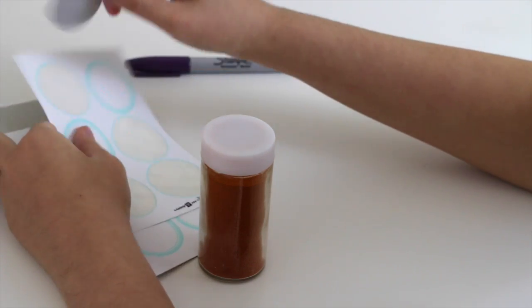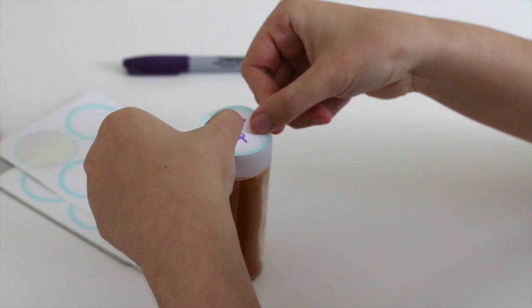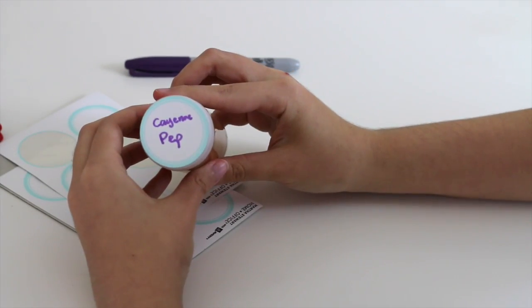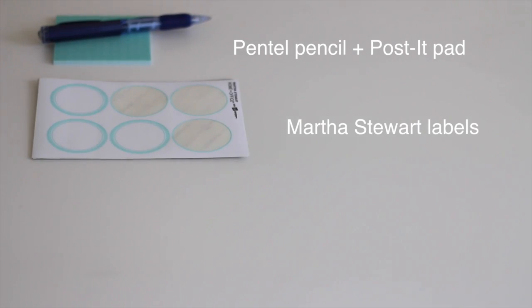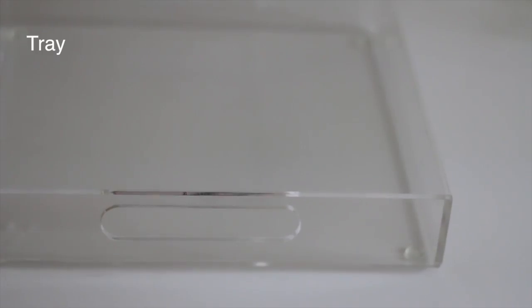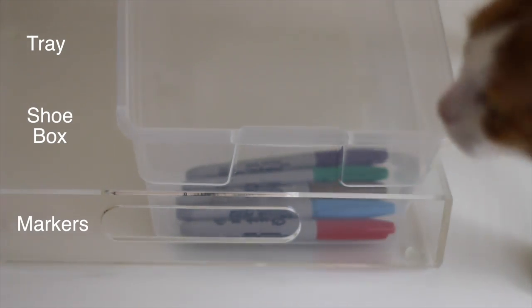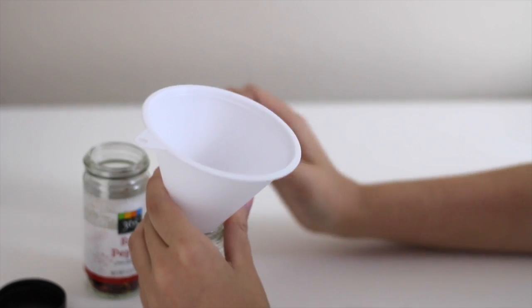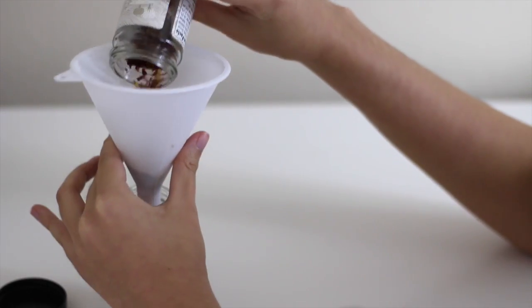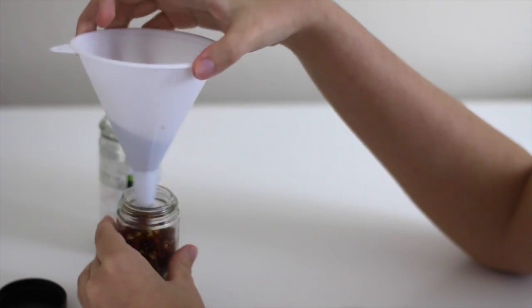Everything I use will be located in the description bar. Color coding is the ultimate method when it comes to organizing spices. Here's what you'll need: a pencil and post-it pad, spice labels, a funnel with a big opening, a tray, a shoebox, and five markers. I use 24 spice jars, which is perfect for me. You can find these at the Container Store or online. The bigger the spice jars, the less backup you have to store.